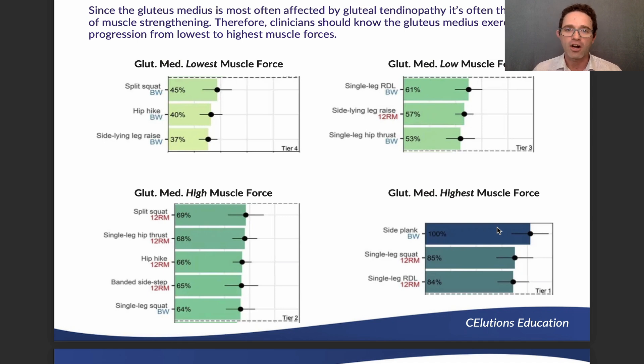Progressing even higher, we reach single leg squats with body weight, banded side stepping with 12RM resistance, hip hikes with 12RM resistance, single leg hip thrusts with 12RM resistance, and split squats with 12RM resistance. That 12 repetitions max resistance is an individual external load — it's whatever weight or force results in the patient's 12-repetition maximum volume, which is determined individually for each patient and runner. At the highest tier for gluteus medius muscle forces: single leg RDLs with 12RM, single leg squats with 12RM, and bodyweight side planks.